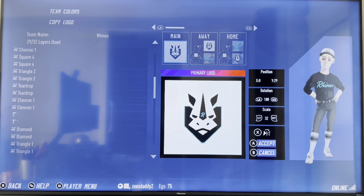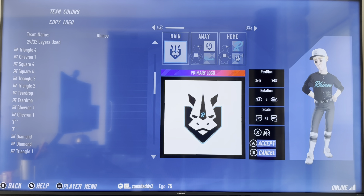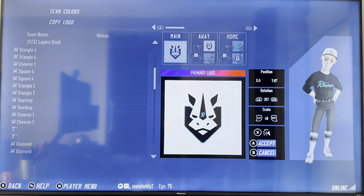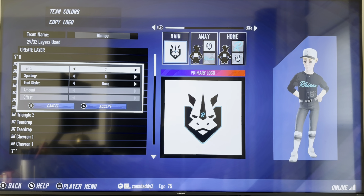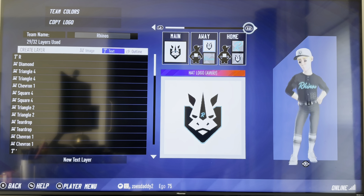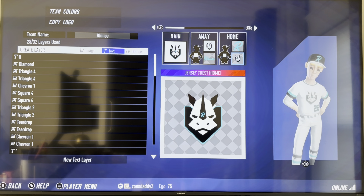At this point I knew I had plenty of room so I didn't skimp. Triangle 4 for the horn: negative 5, 87, 3 rotation, 48 scale. Copy, flip: 5, 87, 357, and 48 scale. Diamond on the bottom: 1, negative 5, 270, and 1 — I don't know why it's a 1, just a glitch in the game, it didn't work at zero. Then since I had space, I put the R on there — font 7, right in the middle of his nose. And that's the home. There's also the road and an alternate.